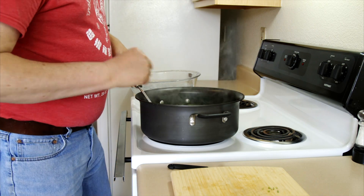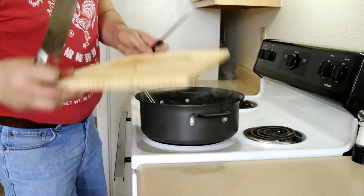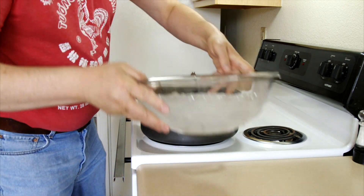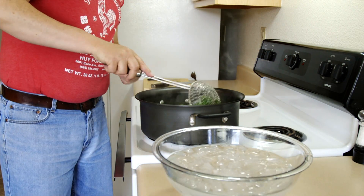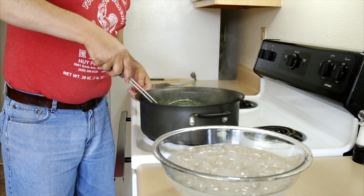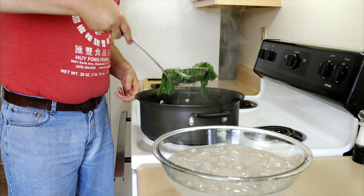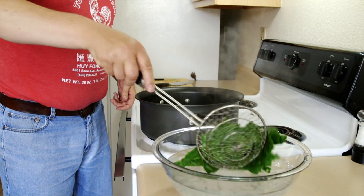I've got a pot of ice water sitting here. Let me move this over here. There we go — see how bright green that is now?